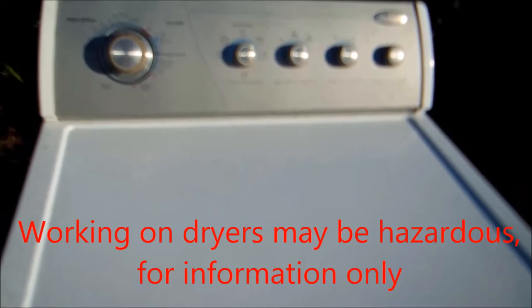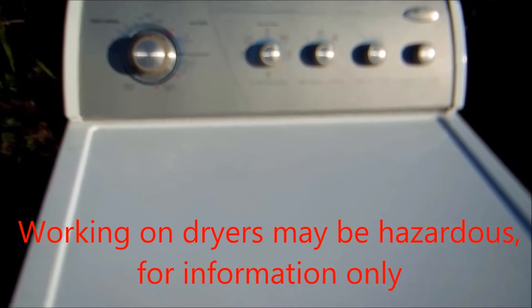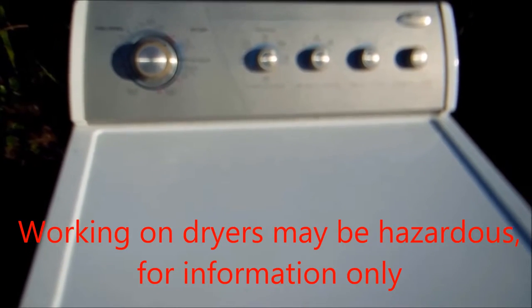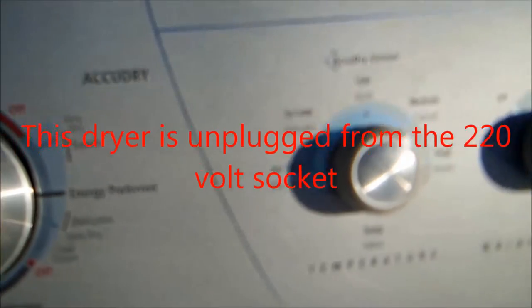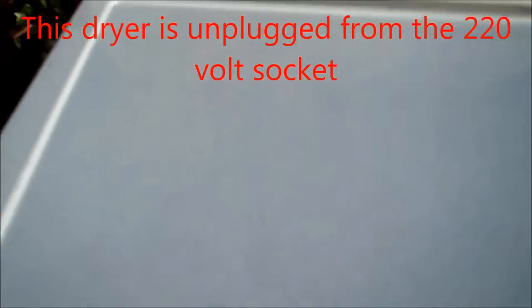Hey, it's Bill the Handyman up here in Northern California, how you all doing today? Today we're looking at a Whirlpool Gold — this is actually commercially rated, it says commercial quality. Let's find the model number.